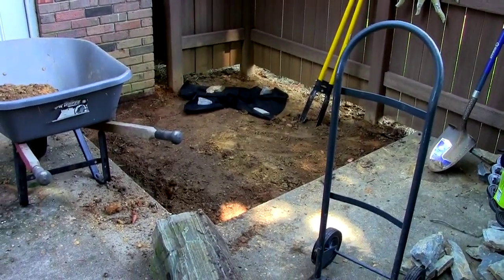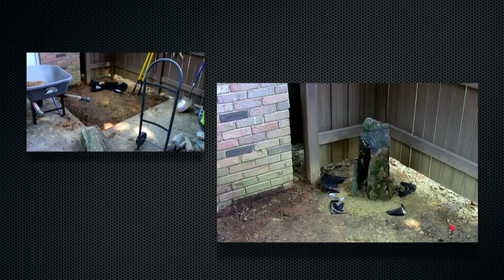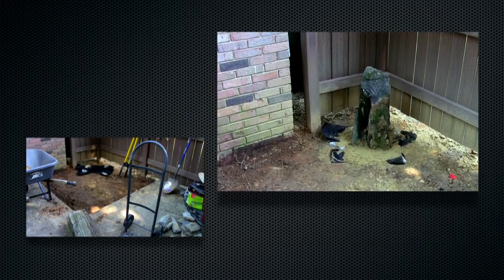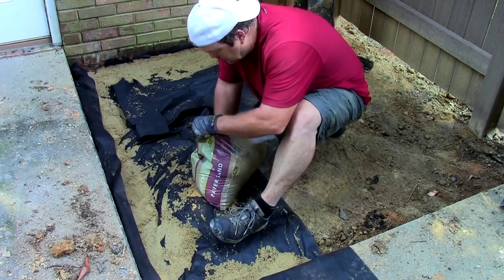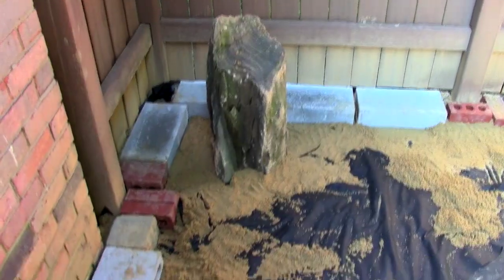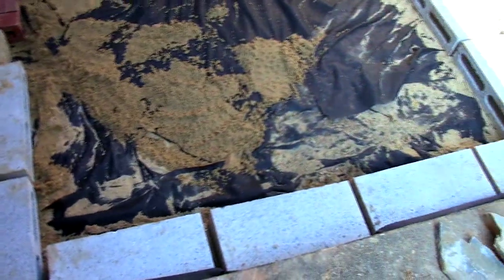We're going to set it upright. Okay, I got my centerpiece rock in — I think that's gonna look really nice. Heavy as hell, but when you're a man like me it ain't nothing.